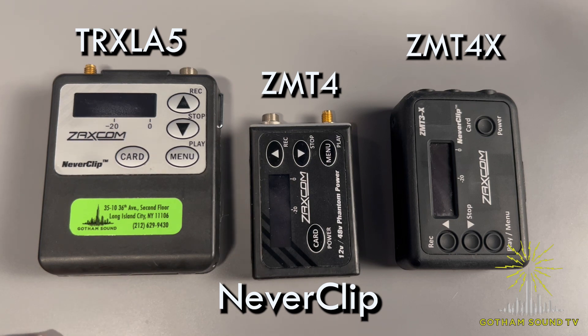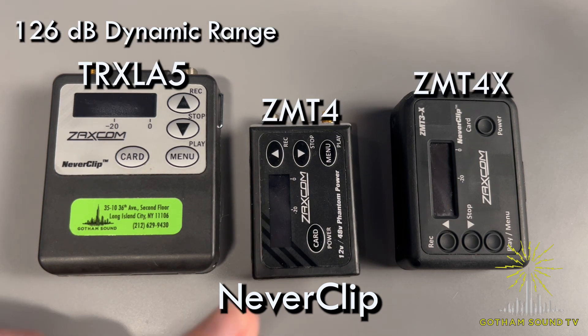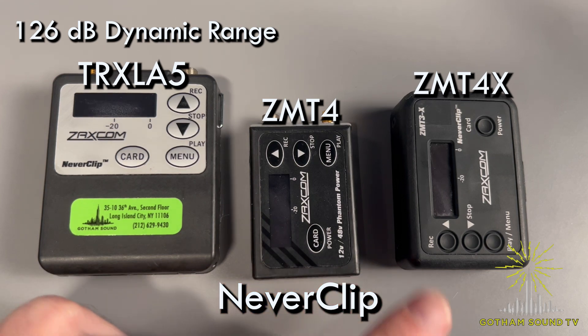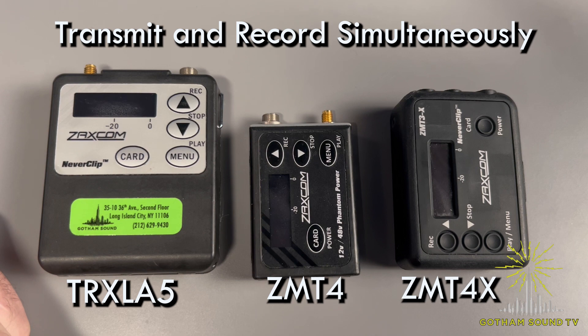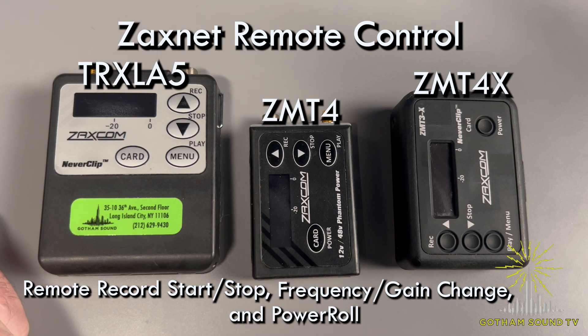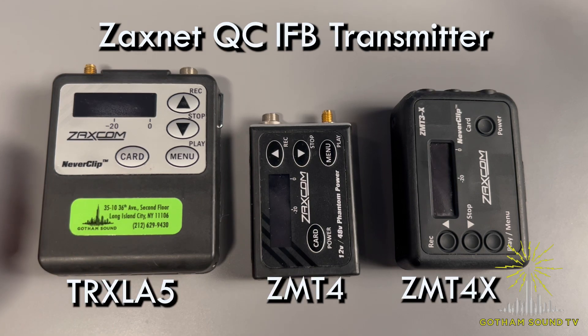They all have Neverclip, though the specs are slightly different on the LA5. Neverclip on the LA5 gives you 126 dB of dynamic range, while on the ZMT-4 and ZMT-4X you get 136 dB. All three can transmit and record simultaneously. All three have ZaxNet remote control, which allows you to change frequencies, start and stop recording, and use power roll to increase or decrease the transmit power when rolling. There's also a ZaxNet QC IFB transmitter built in.